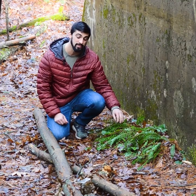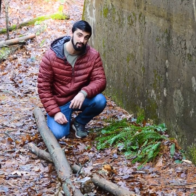Hey everyone, we're back here with some evergreen ferns. This time we're talking about the Christmas fern. Let's botanize!